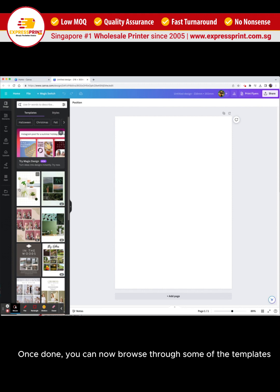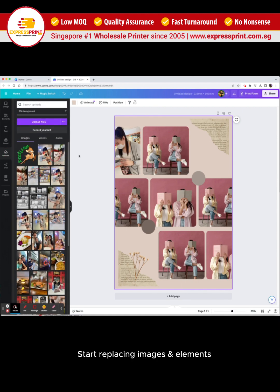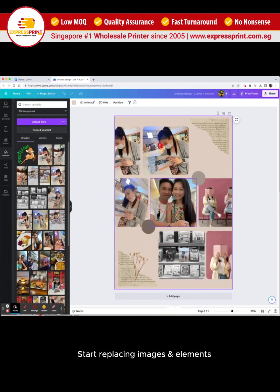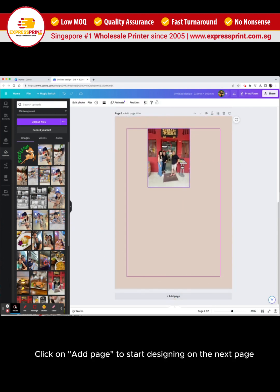Once done, you can now browse through some of the templates. Select one to use. Start replacing images and elements. Click on add page to start designing on the next page.